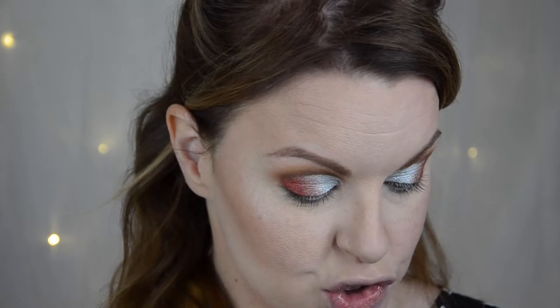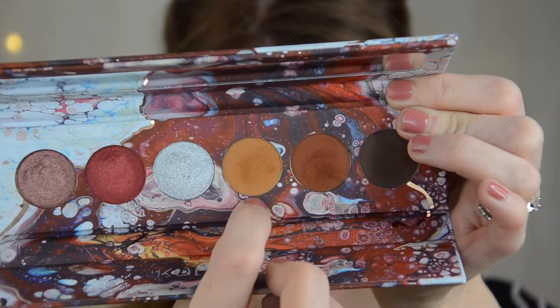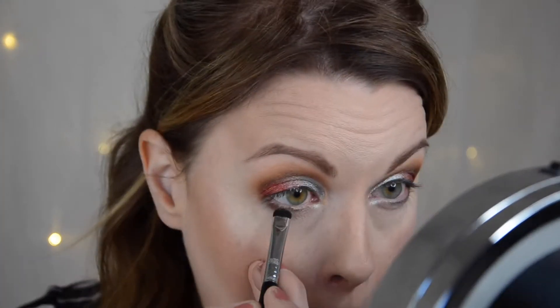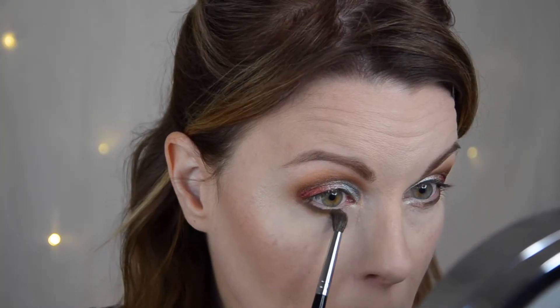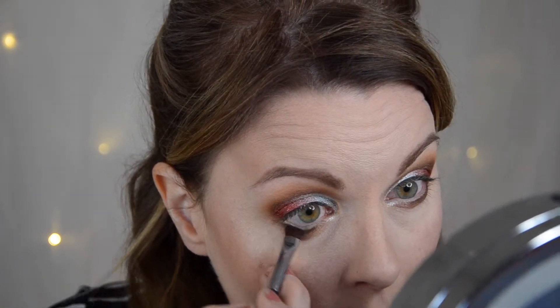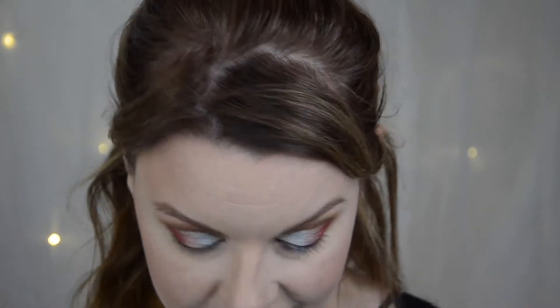I think this looks pretty cool. I'm going to do the lower lash line now. I'm going to take this middle shade first and then smoke it out, placing it very close to my lower lash line. I'm going to take the silver in my very inner part and see if I want the red as well, but starting with that silver.